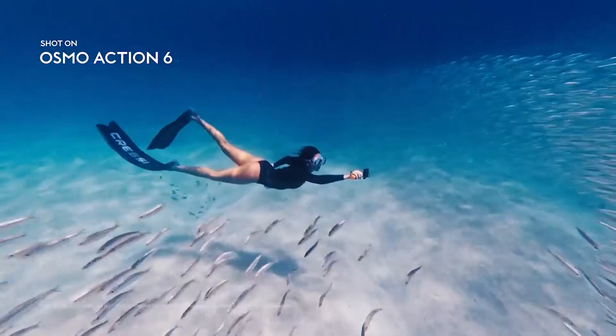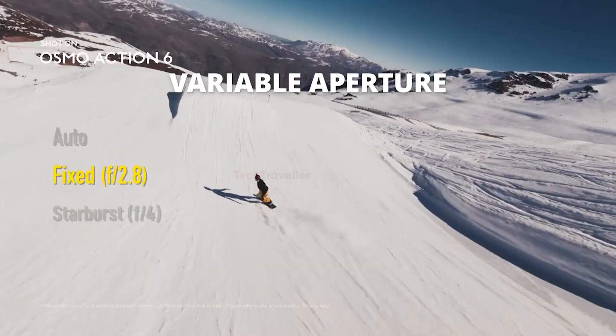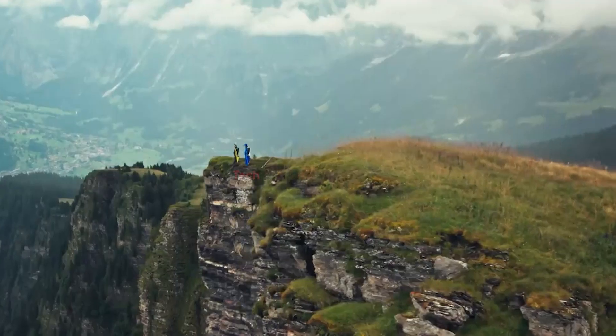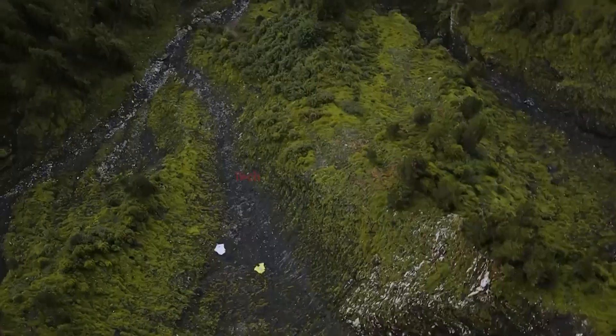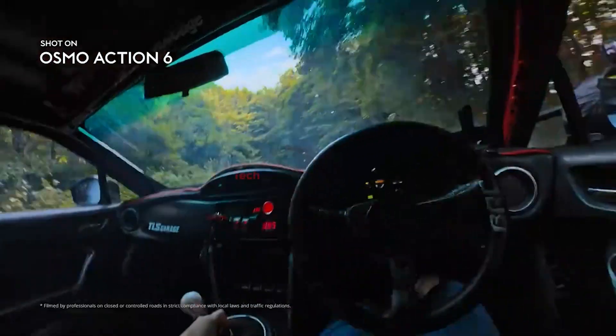One of the standout features of this camera is its variable aperture lens, f/2.0–f/4.0, giving users far more creative control over exposure and depth of field. This flexibility makes it easier to adapt to changing lighting conditions — bright sunlight, cloudy skies, or dim indoor settings — without compromising image quality.